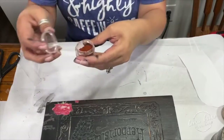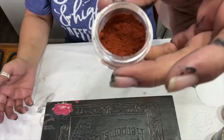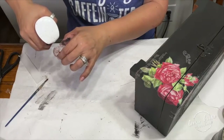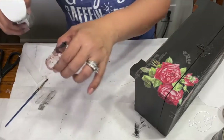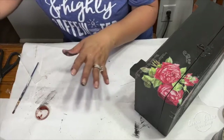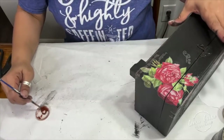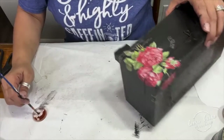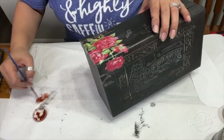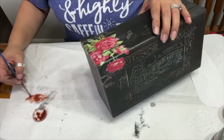I wanted to change the tone of the red, so I'm taking a DIY paint making powder. It's actually from the DIY warehouse — it's part of the lab collection that some retailers got, and I've been giving it away as a free gift with online purchases. I'm just taking a little bit, adding water, and applying it straight to the transfer. I have not sealed this yet, but I'm going ahead and applying it.